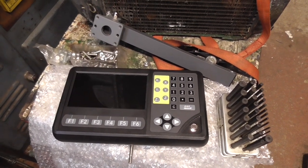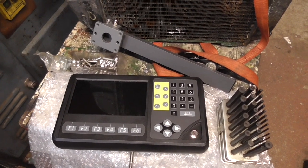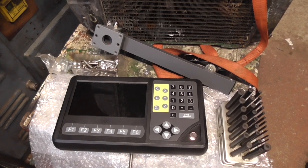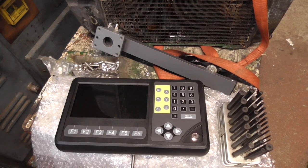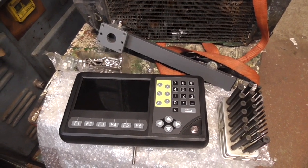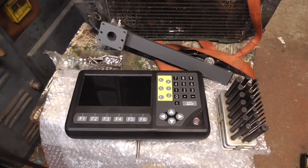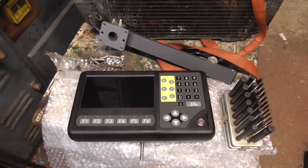Hello, I'm going to show how I fitted a digital readout to my Tom Senior mill. I chose EMSI to supply the equipment. I used them before for the Harrison M300 and it's a brilliant bit of kit. It is their new LCD display and once I've got it fitted I'll show you all the features that it's got.